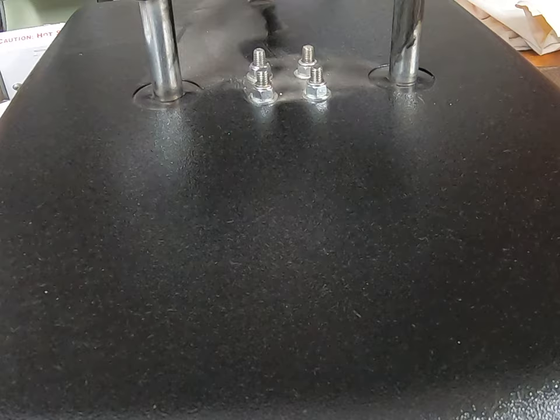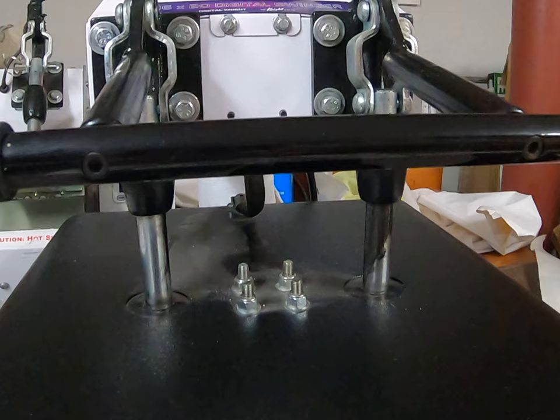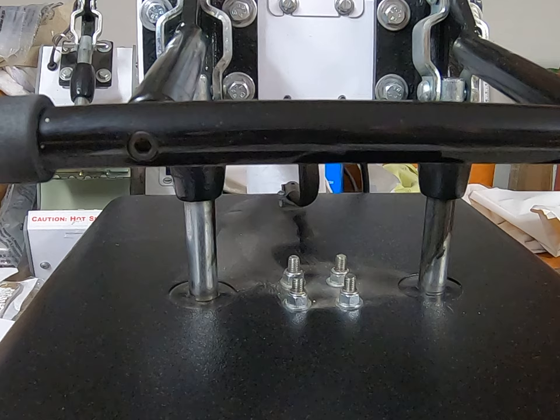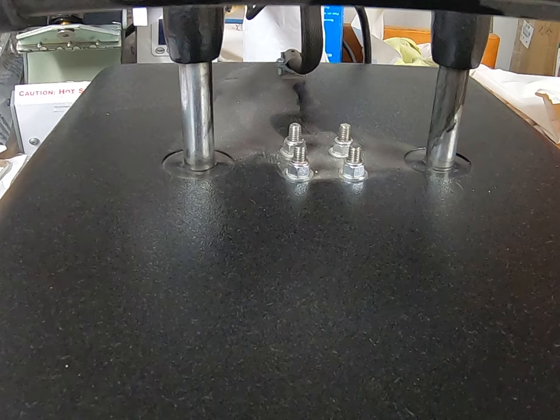We have light to medium pressure and we are going to do 405 for 45 seconds. It is just about ready — 15 seconds more.